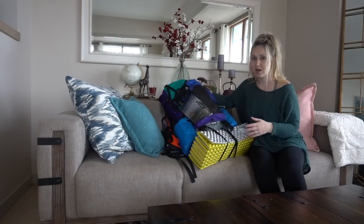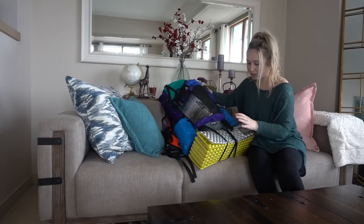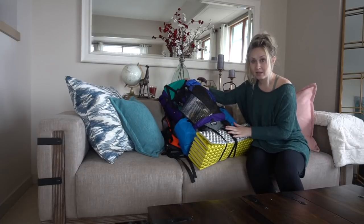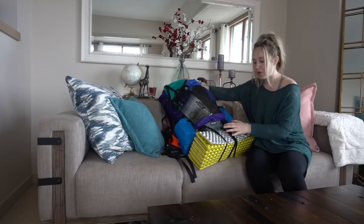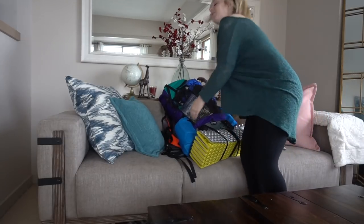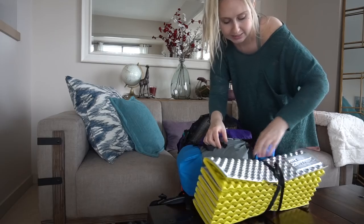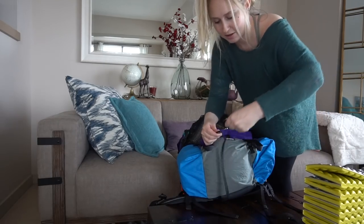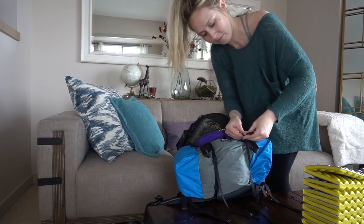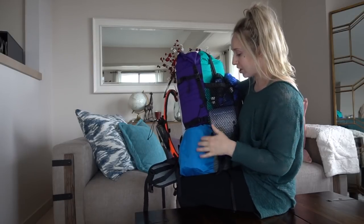I have the pack fully loaded, even with items I'm not going to be taking on the trail, just so you can see how much you can actually fit into this pack. I asked for there to be straps on the bottom in case I ever wanted to carry something underneath, like one of these pads. You can see I can strap anything to it and easily take it off. It also has two large side pockets which I love.